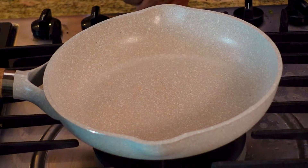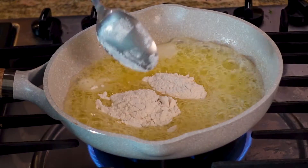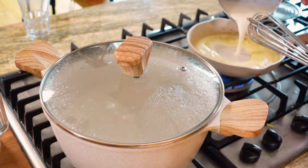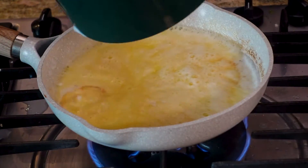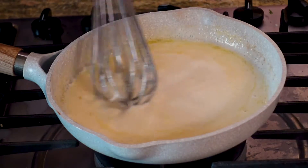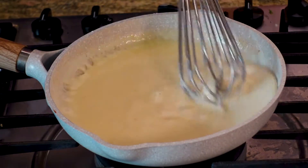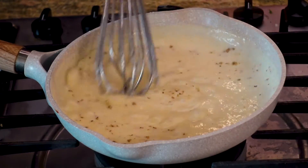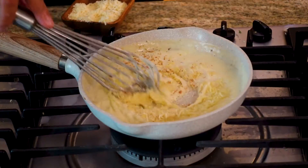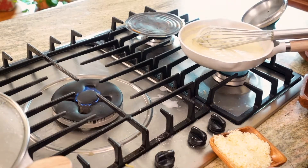For the béchamel sauce, place your pan on the stove and melt two ounces of butter. Add two tablespoons of flour and mix until smooth. Now add 250 milliliters (eight ounces) of warm milk and keep stirring until you get a nice, smooth, and thick sauce. If you want it thicker, add a little more flour. Add some white pepper, shredded parmesan, nutmeg, and a little salt. Mix everything together and after about 10 to 12 minutes your béchamel sauce is ready. Remove it from the heat.